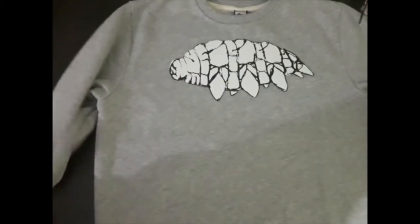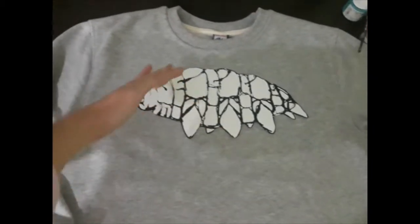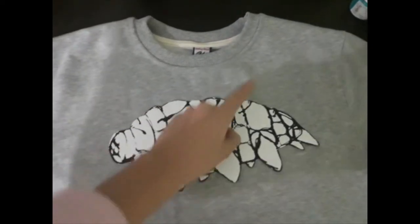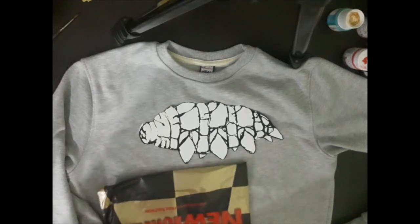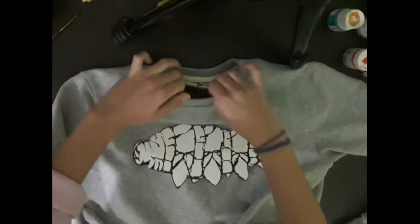This is my sweatshirt and I have to choose the position. I will put it here, because below I have breasts — they might disturb the drawing a bit. And here will be the hairs. Inside the sweatshirt I put a plastic bag; it will protect the back of the sweater from paint which can soak through too deeply.